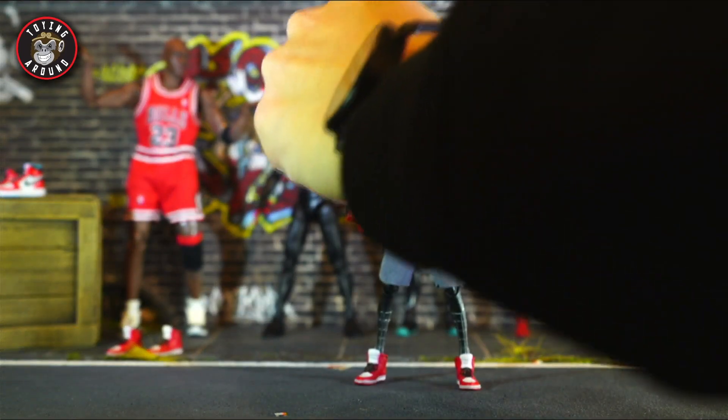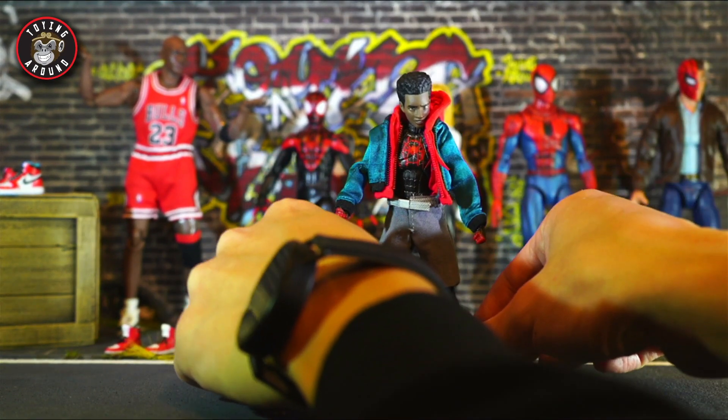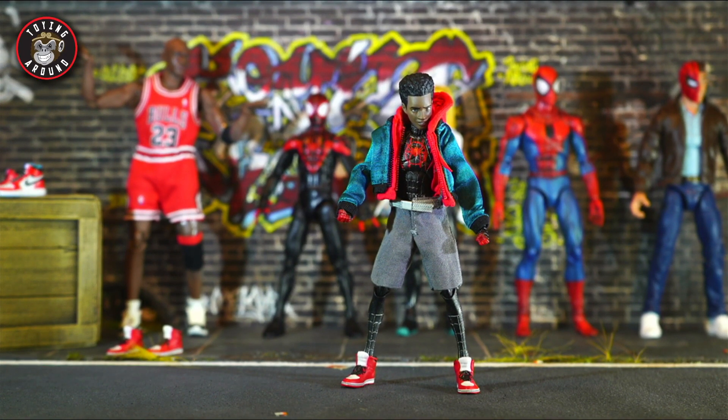Got my Todd McFarlane sound effects going on. Alright, first impressions with this figure right out of the box — he's unlike any of the other Mafex figures I've got. The joints feel great. They're not super stuck like many other Mafex figures I've received, and they're not super loose. I don't see any visible defects off the top. So we're off to a good start with Miles.